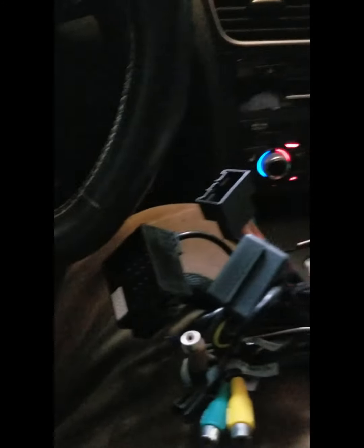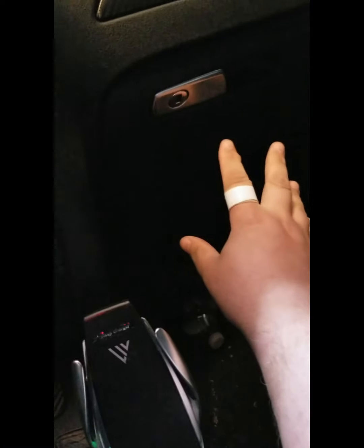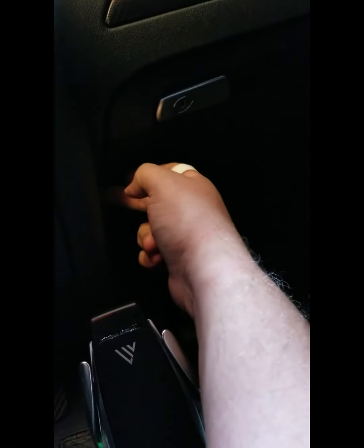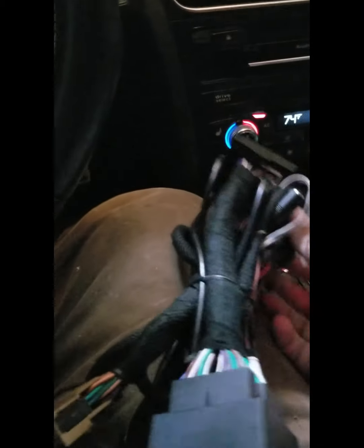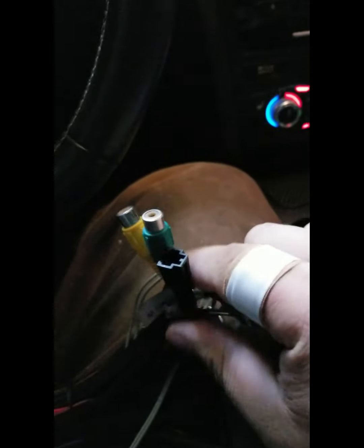There is an adapter that goes inline in your CAN bus. You do have to drop the entire dash to get at it — there's an access point there. You drop it all and then put it inline with the CAN bus, which is the brown connector. The brown and black part goes inline with the CAN bus, then there's a white part that goes to the back of the unit, and some other items to help with amps. This is the power and so on.